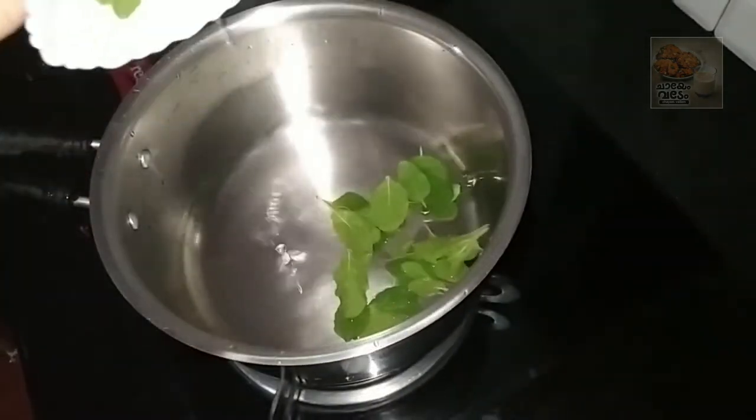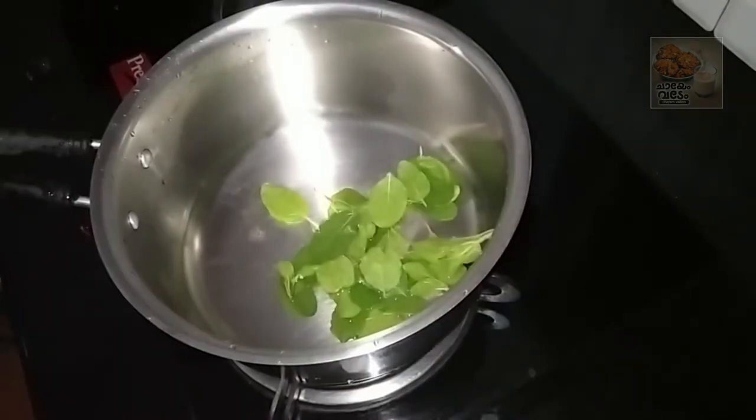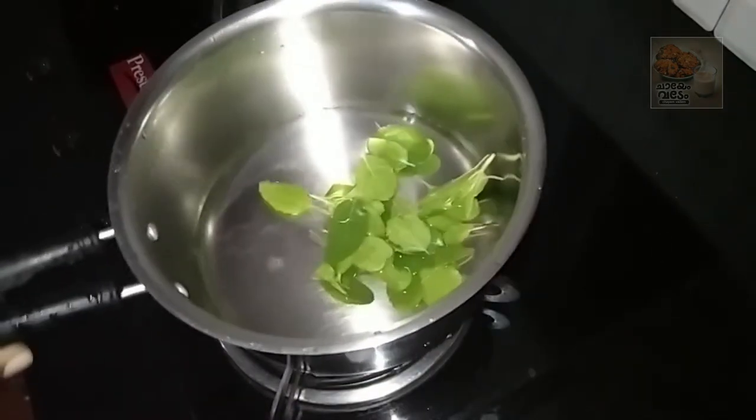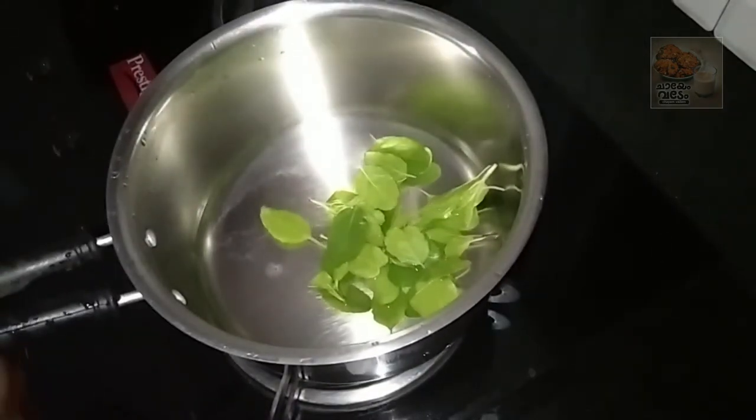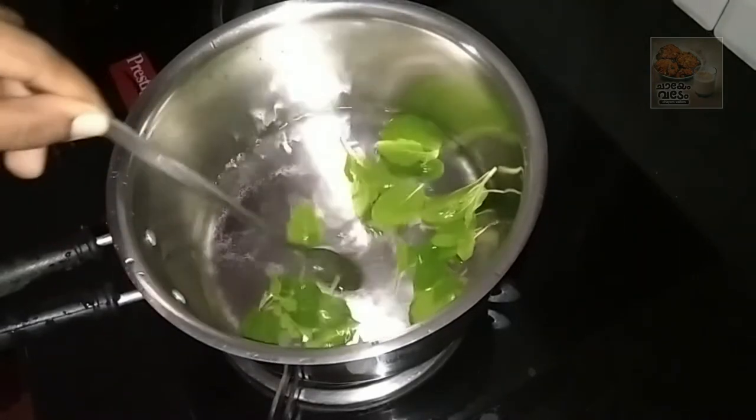You can do it in the fridge. We will put it in the fridge. Let's wash it and put some green tea in the fridge.